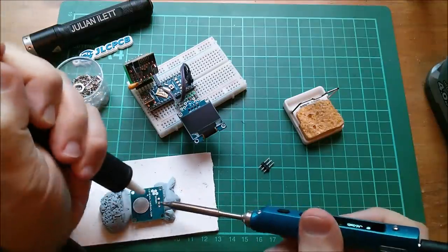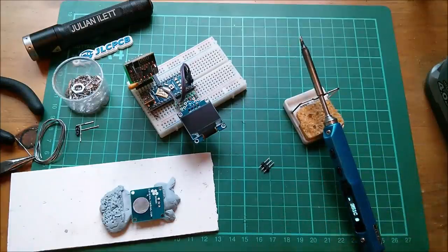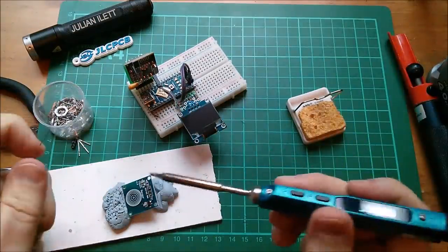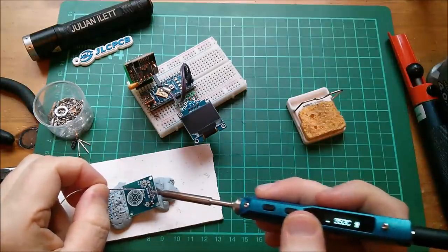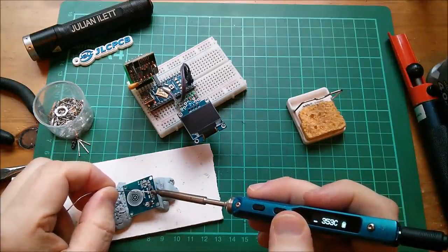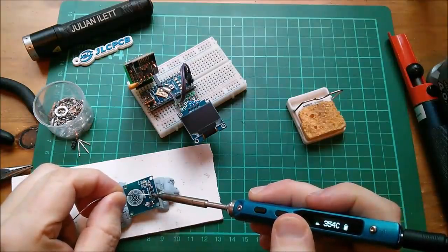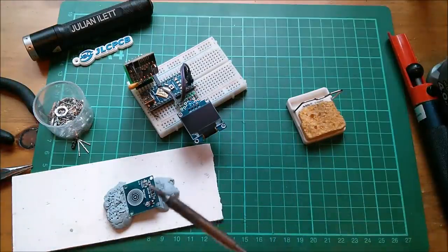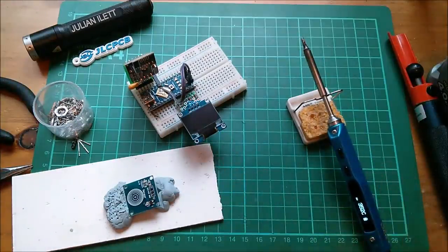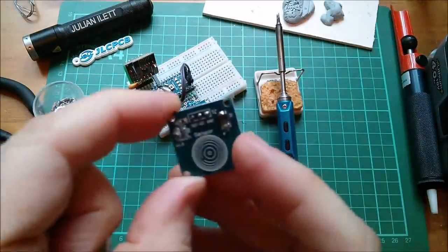It doesn't want to play ball. Maybe some flux on this — and finally solder in the pin array, just three pins, using lovely leaded solder. I think this ground one was difficult because it's got ground spokes sucking the heat away. Okay, that's done — I've got the pin array on the back.